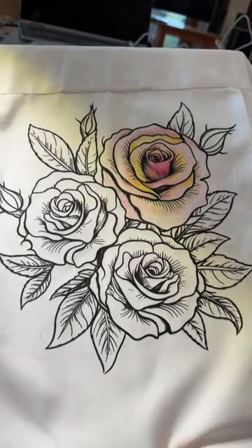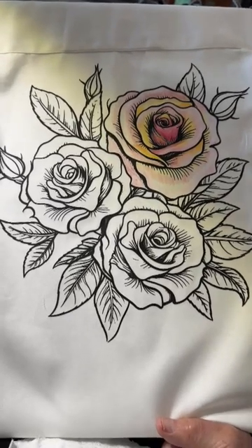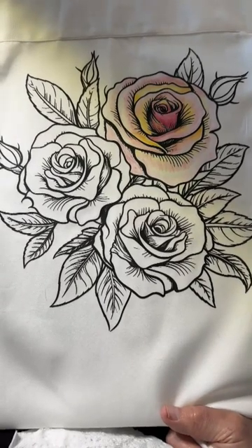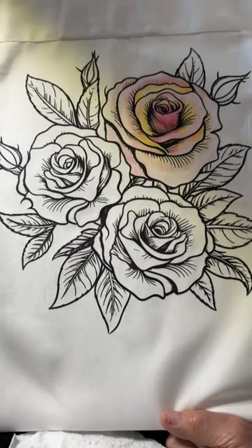Many of you who have Cricuts or Silhouettes can probably do this yourself. I'm not going to get into that here because there's a ton of videos out on YouTube about that. What I am going to talk about is doing the painting.